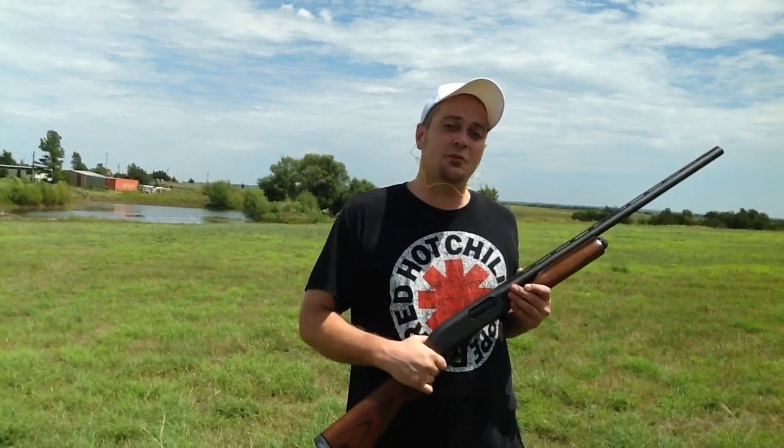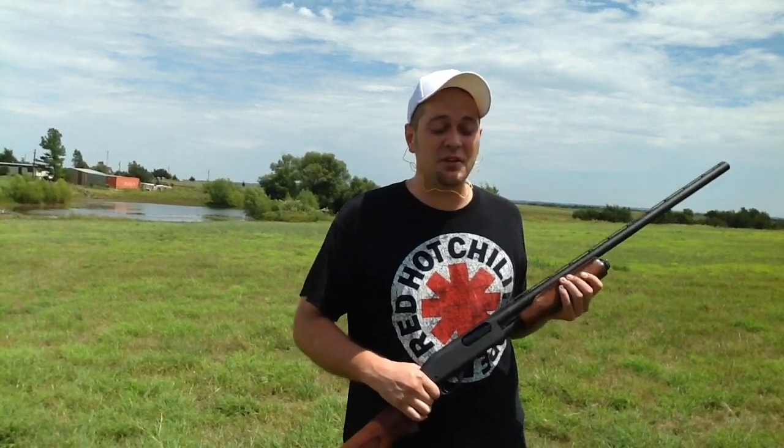Hi everybody, it's Learn 123 again. Today let's talk about jamming problems on the Remington 870 and how to fix them.